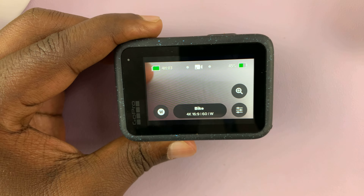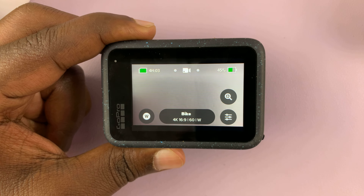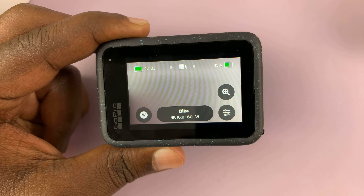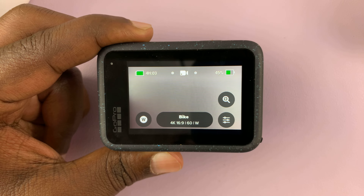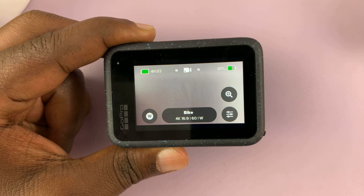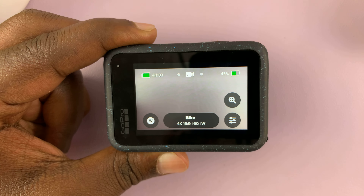I'll be showing you how to factory reset your GoPro Hero 12. This will eliminate all your settings and preferences and put the GoPro back to exactly the way it was when you first took it out of the box. Keep in mind that this will not erase the contents of your SD card.